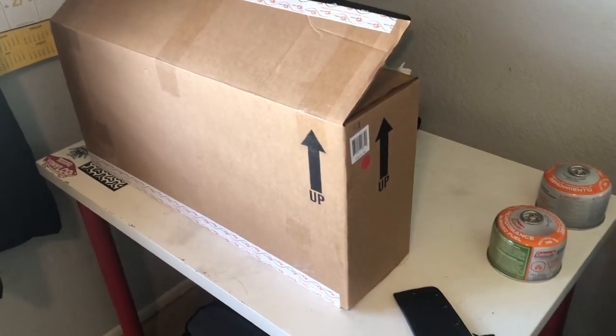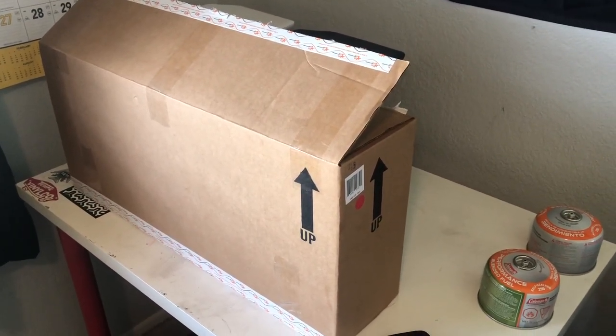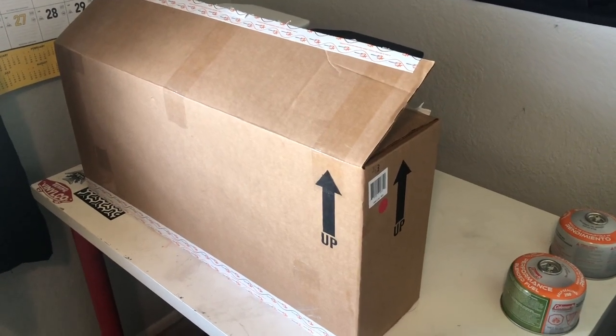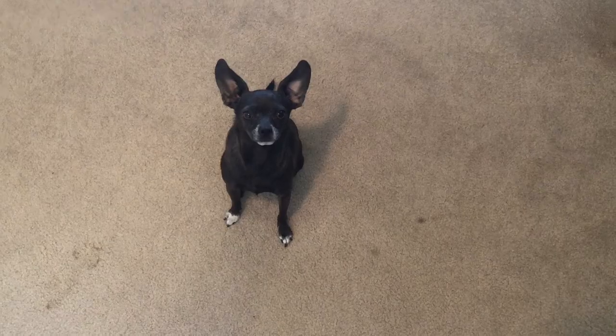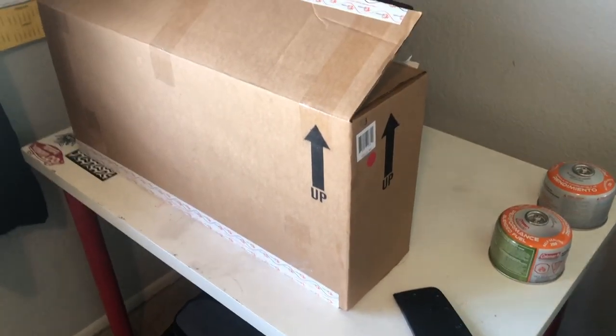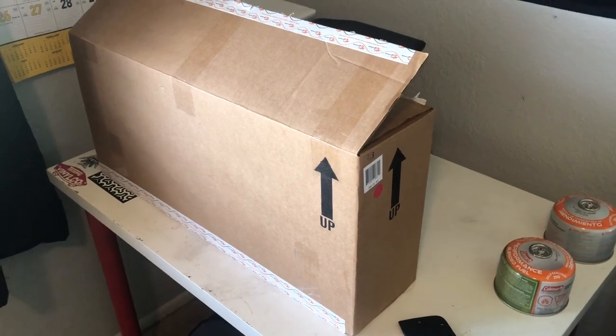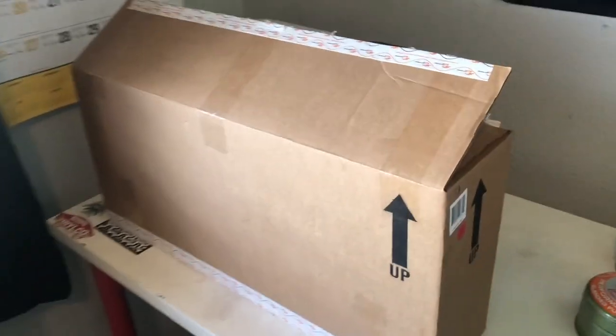Upon pickup — now granted, if you do order this you're going to have to do an email version of the waiver. I signed it in person, got my flamethrower out of the back of their trunk, it was awesome.